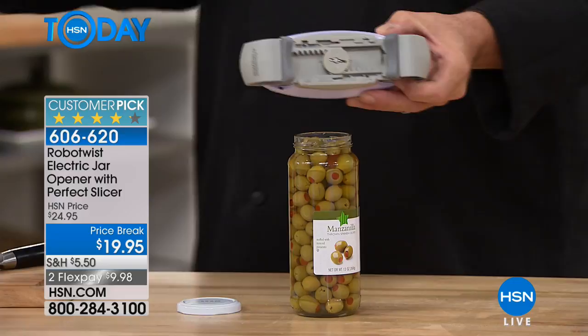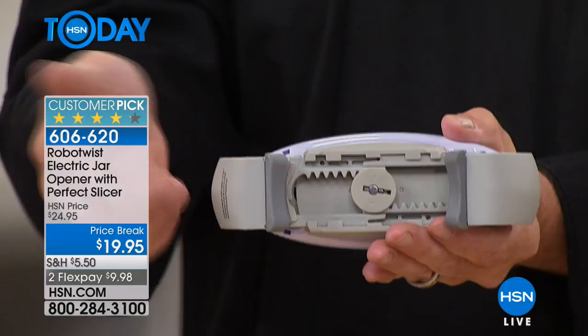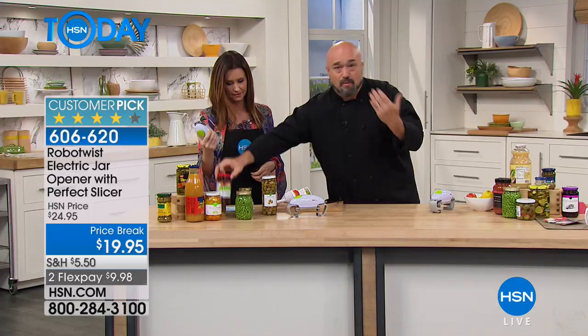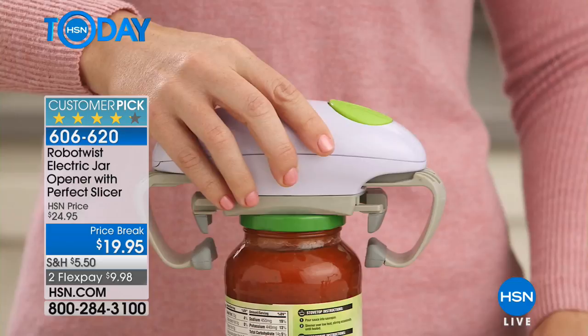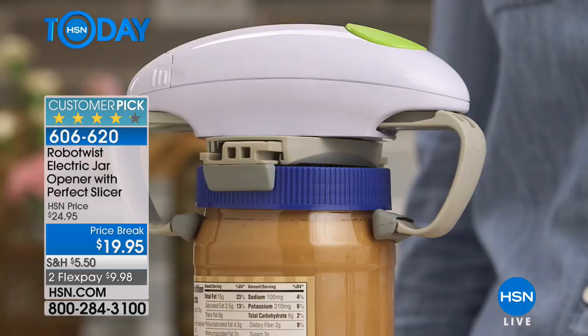You need to feel the substantial weight and the fact that this is a full-blown motor with gears on the inside. It's battery operated, which means you never have to charge it — there's no cord to wander around with. Because of the way it works, it handles lids anywhere from one and a half inches, like your beverage jars, all the way up to the family size three and a half to four inch wide jar lid.